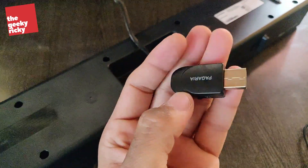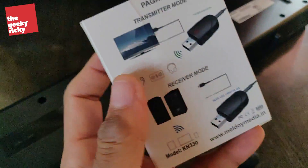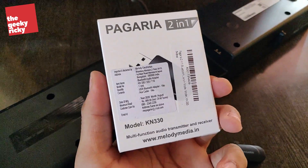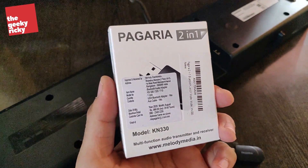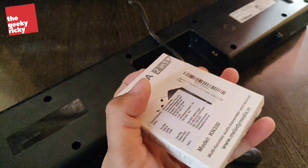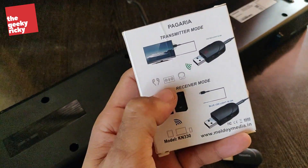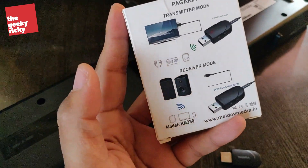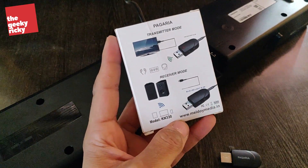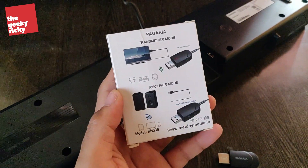This is what I bought — it's from a company called Pagaria. I've never heard of this company, and this was the box I received. It's a multi-function audio transmitter and receiver — it transmits Bluetooth signal as well as receives Bluetooth signal. The box says it can be used to connect with a TV or make an old speaker into a Bluetooth speaker and other multi-functions. It cost me around 500 rupees from Amazon — I'll leave the buying link below, and if you're interested please use that link as it supports the channel a little bit.